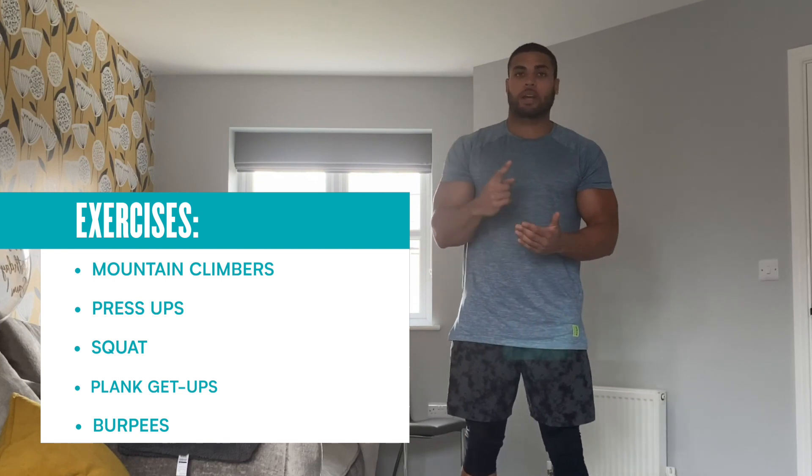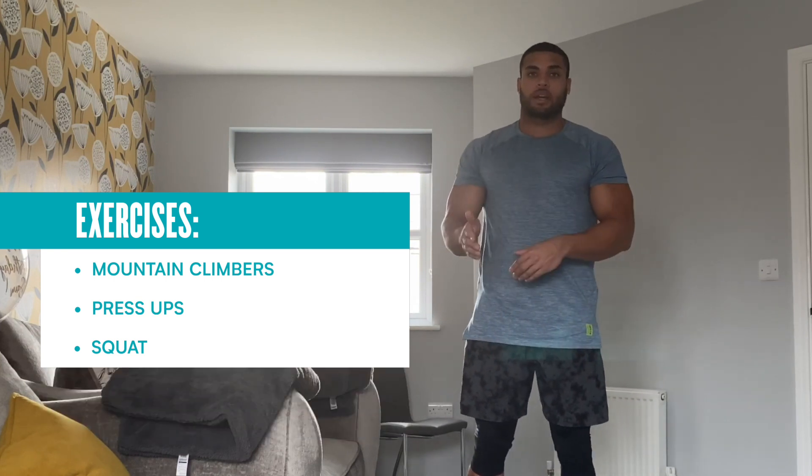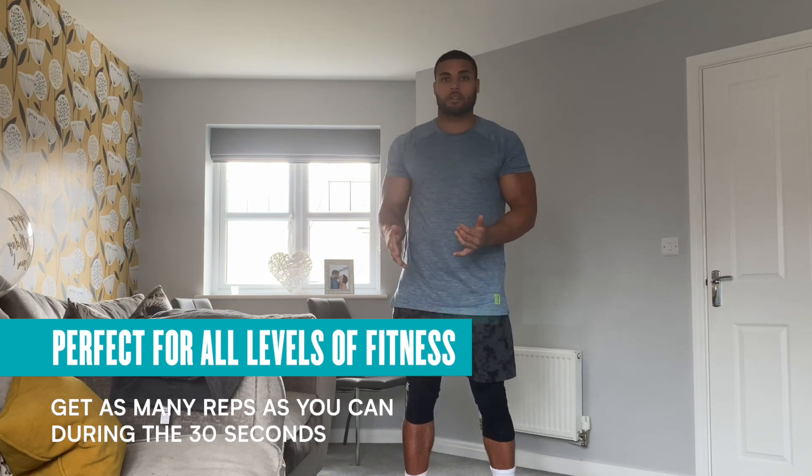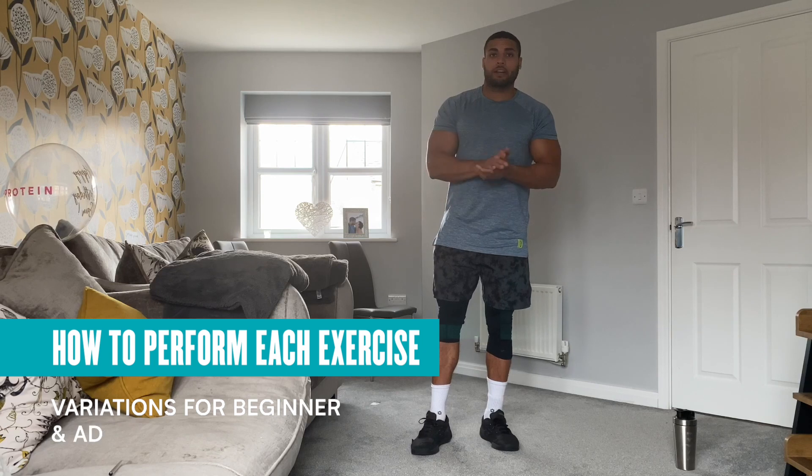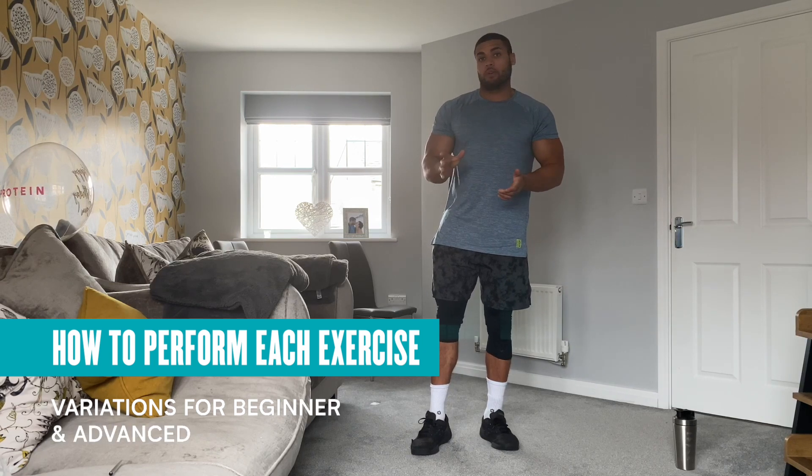You're repeating one exercise 30 seconds on, 30 seconds off, repeating that same exercise three times and then moving down to the next exercise. Any level of fitness can do this. It doesn't matter how many reps you get in that 30 seconds — whether it's five press-ups or 25 press-ups. As long as you get as many reps as you can within that 30 seconds, that's all we're asking for. So let's go through the five exercises and the different variations — beginner or advanced.